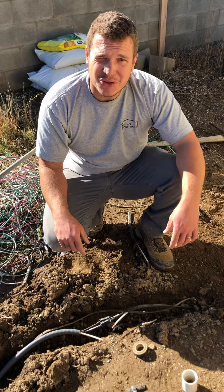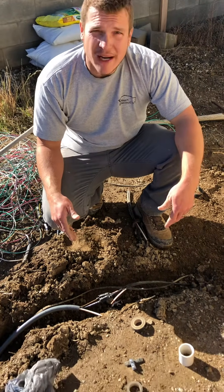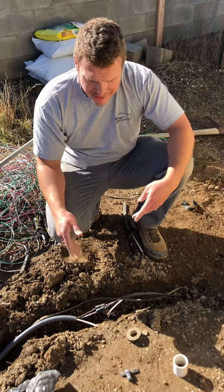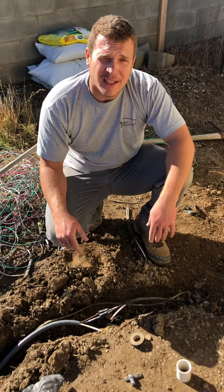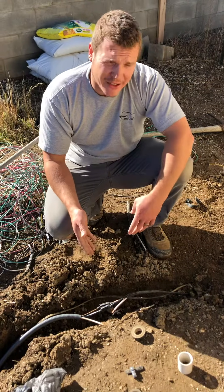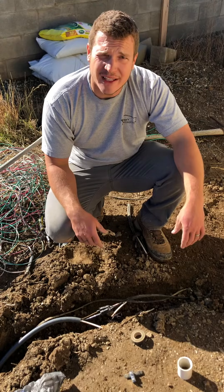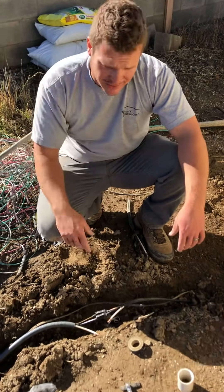All right guys, James here, Yelton's Construction. We had a well wire that shorted out and it blew my wire apart, and now we're splicing in a new wire. But a lot of people ask: how can you splice a wire underground and make it waterproof so it doesn't short out again? We're gonna show you how — come on down.